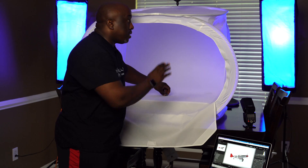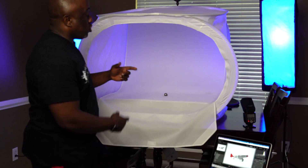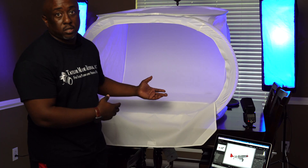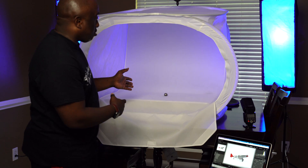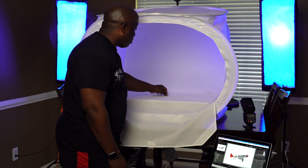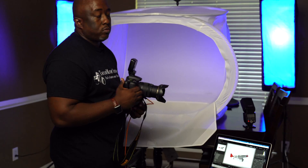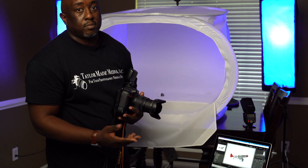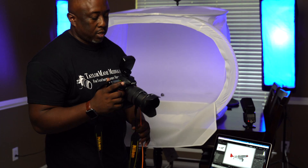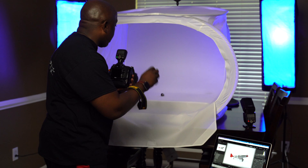If you put this in here — yes, this is a big box, but if you get this size you can use it for multiple different sizes of products. The good thing about shooting digital is we don't have a limit of film, so we can take multiple shots. Not all shots will be good — get that out of your head. Some shots will be bad, some will just be what you learn from, and that's alright.